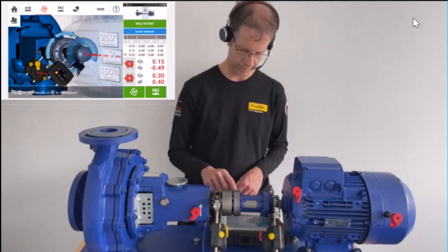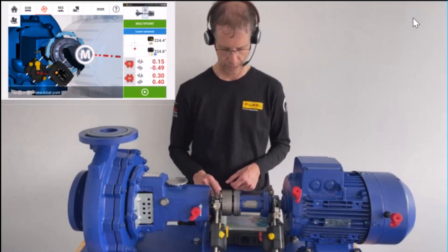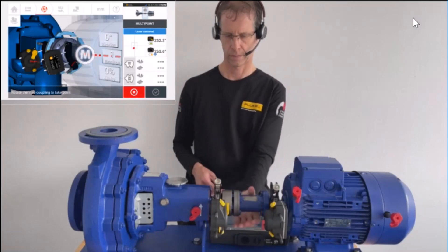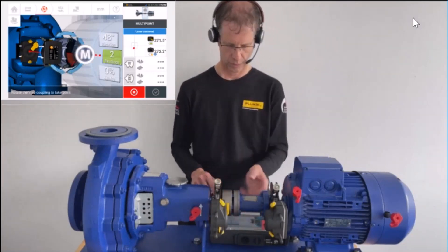We run the measurement again to check for repeatability. I press M for the first reading, then press M again in the middle position. The first reading is taken, then proceeding to the next position — two readings taken.